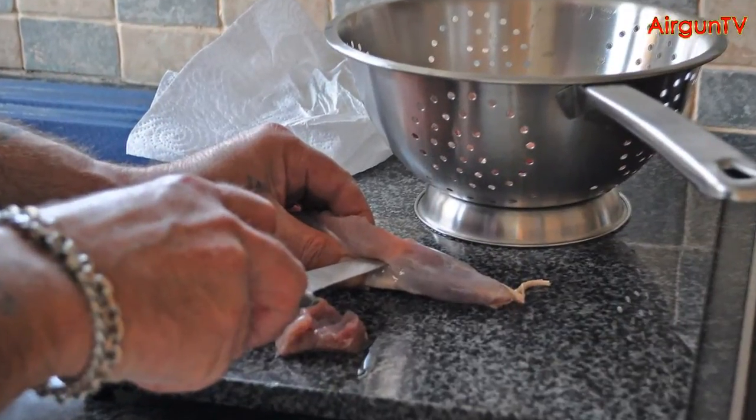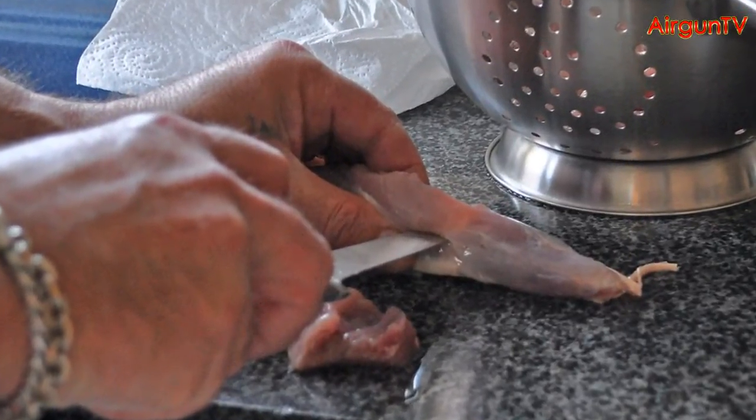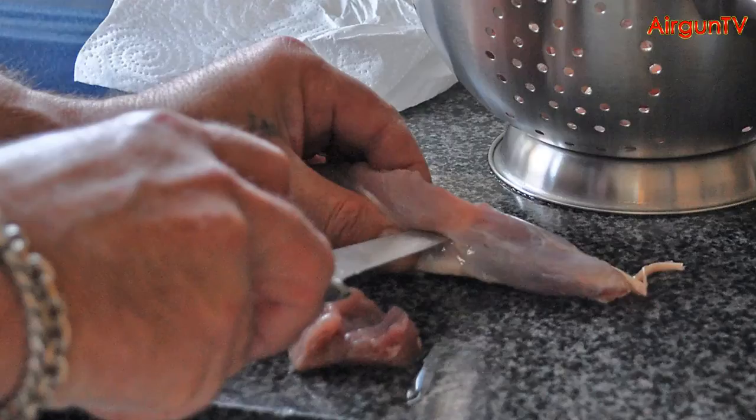Strip the rabbits and bone out the hindquarters and saddle, keeping only the most tender meat. Cut the rind off the bacon rashers, and then run the whole lot through a mincer, mixing the bacon and the rabbit.